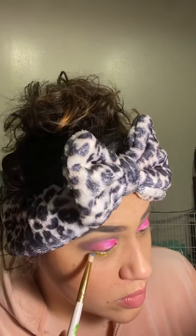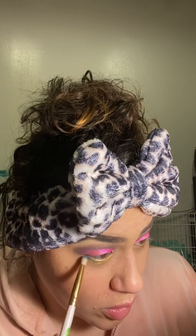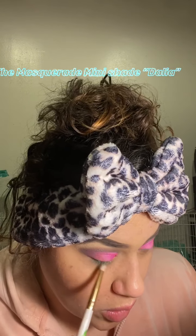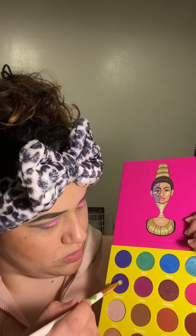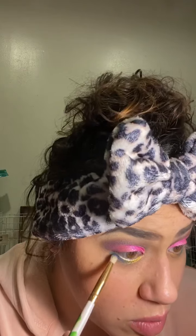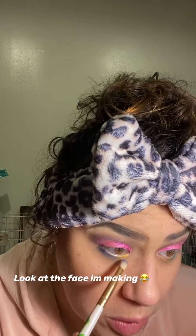Then I'm going to go with Dahlia on the outer part of my under eye and blend it out. After that I'm going to use the shade Makeda underneath my eye, right under the blue, just to blend the colors together.